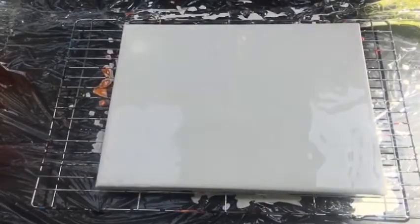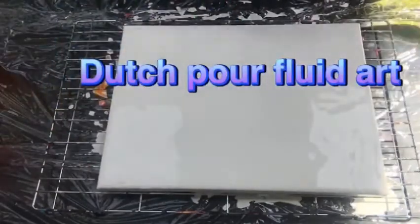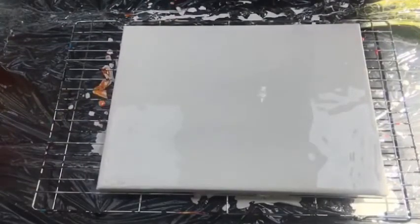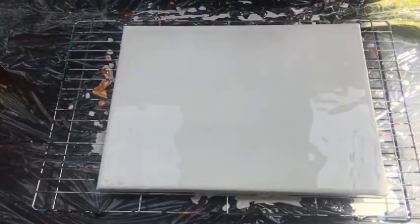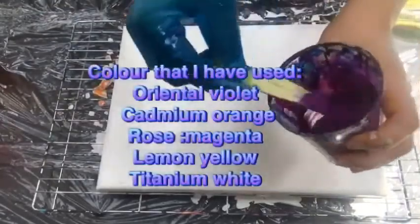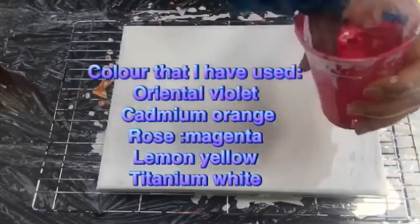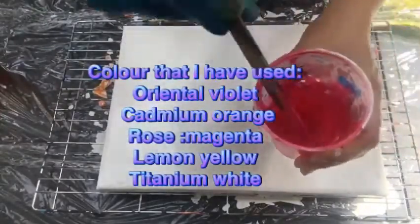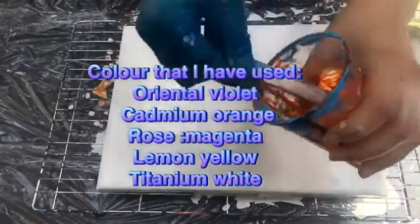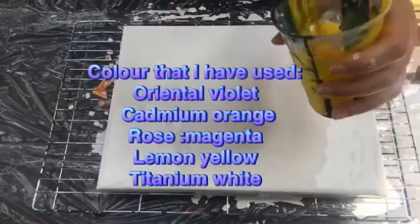This painting uses the Dutch Pour technique. In the beginning I have just painted my canvas with a white base coat, and I'm going to be using colors. I'm going to be using the dark purple color, and I'm going to be using dark pink, magenta, orange, and I'm going to be using yellow, lemon yellow.